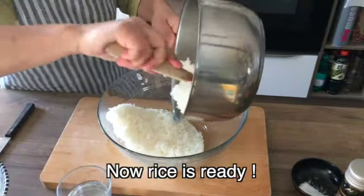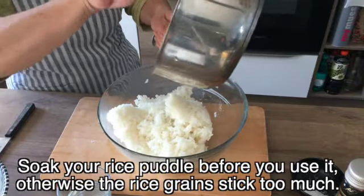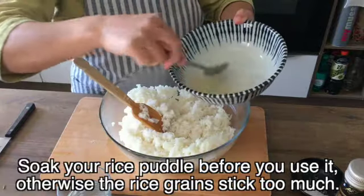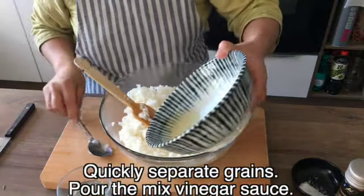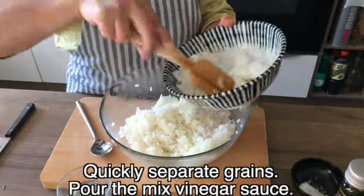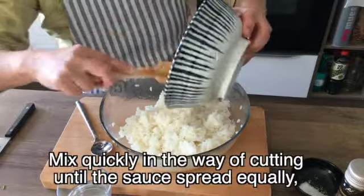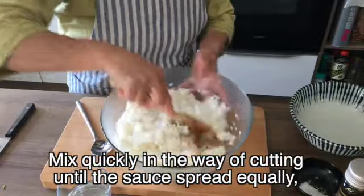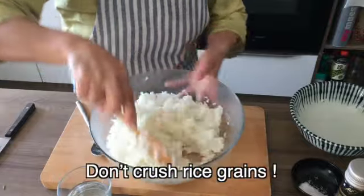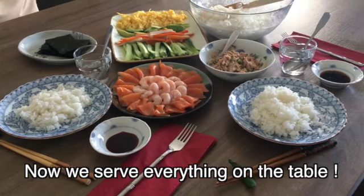Now the rice is ready. Don't forget to soak your rice paddle before you use it, otherwise the rice grains stick too much. Transfer it to a big bowl, quickly separate the grains, pour out the mixed vinegar sauce, and mix quickly in a cutting motion until the sauce spreads equally. Don't crush the rice grains. Now we serve everything on the table.